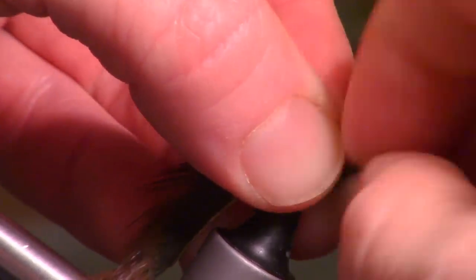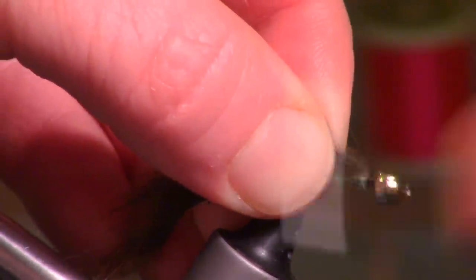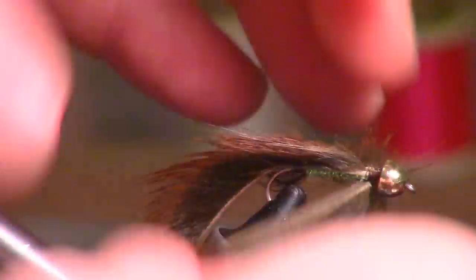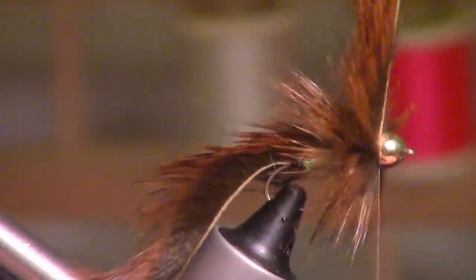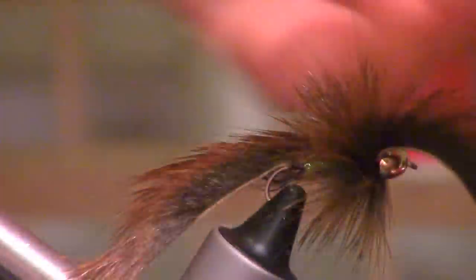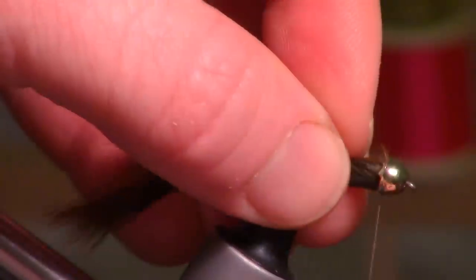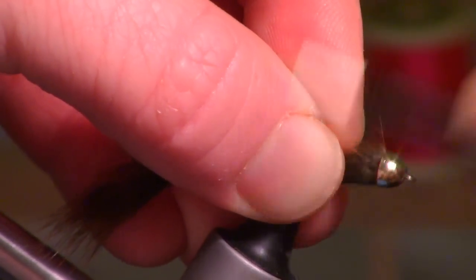Right under that cone head — it wants to rotate a bit, so you want to make sure you tie it right on top. I'm cutting that off on an angle, pulling the fibers back, and starting to wrap this all the way up into the cone head. Do your best not to trap very many fibers. Then we're just going to keep wrapping until it kind of forces those fibers backward a bit.